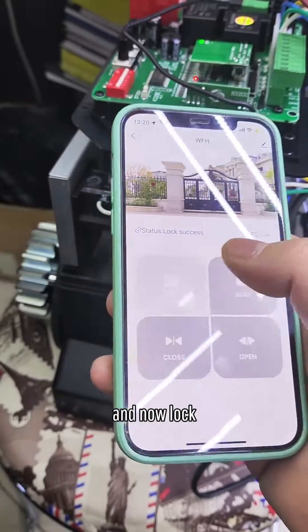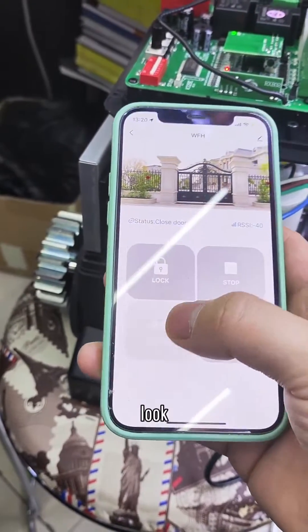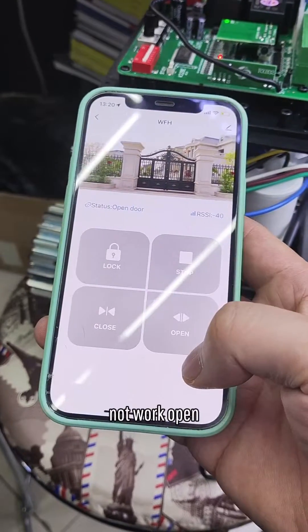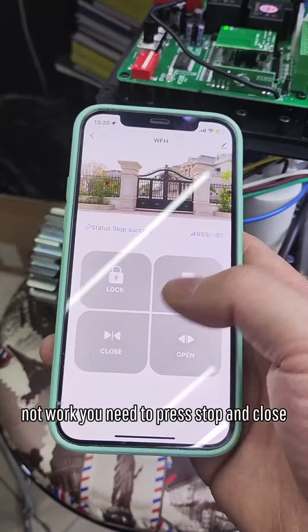And now the lock function. When you lock it, you can't open or close anymore. Lock — then try close: not working. Try open: not working. You need to press stop first, then you can close.